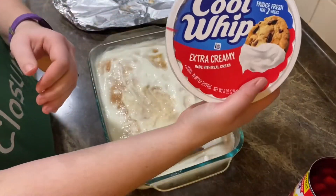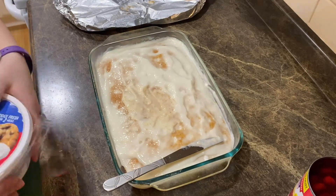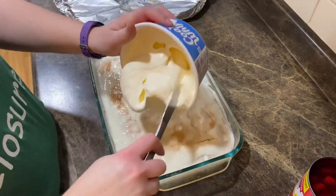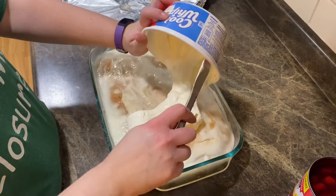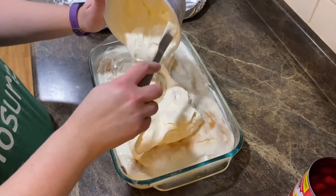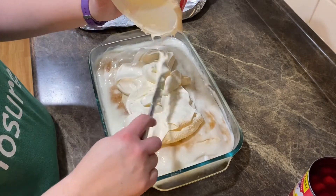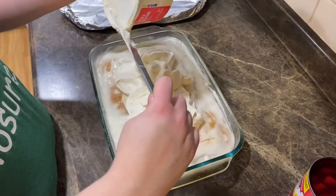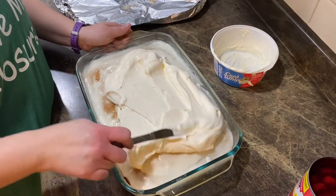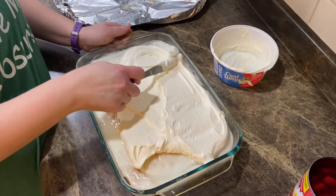Now you're going to take your extra creamy Cool Whip — you can use regular Cool Whip too if you want, but I'll go with the extra creamy. Take this and just plop it on there, then spread that out over your cake.